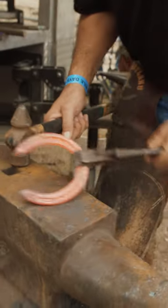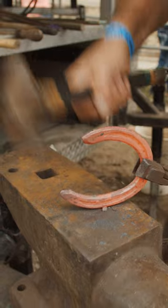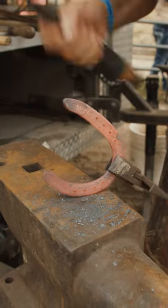It's one of the easiest shoes to shape you ever saw. Hold the toe, drop down, hit that heel. Straighten out that branch, drop down, hit that outside heel.